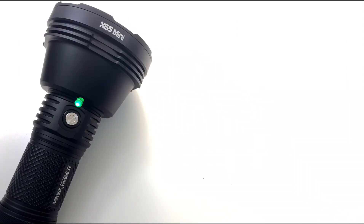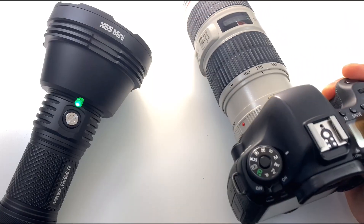Beam shots coming up. Since this is sort of a special light — 1.4 kilometers — I think I'm going to have to bring out the big guns for this one.